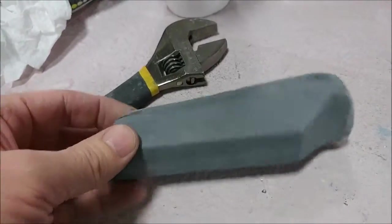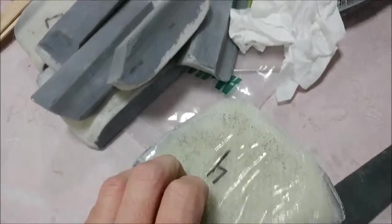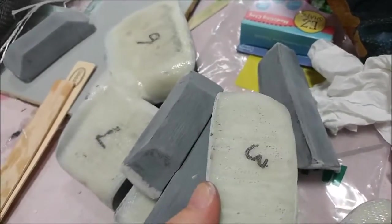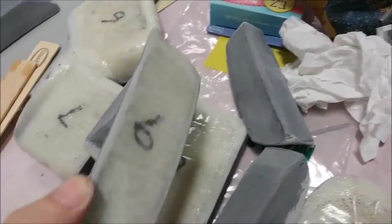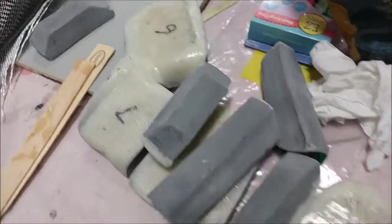This is something I forgot to show you in the last video — these are the blocks showing how they turned out for those intensifiers for where the door locks are going to be inside the door frame. They basically just conform to the shape of the locks and were pushed into the layup there in the mold.